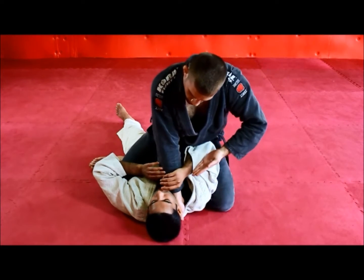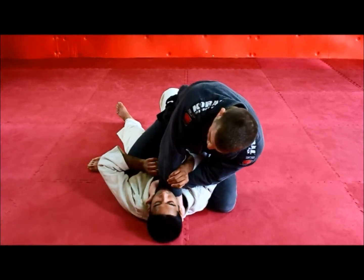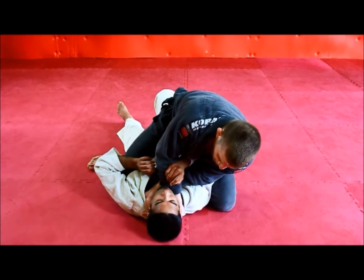The next thing I want to do is come underneath with a forefinger grip inside the collar. Take my time. Get my thumb as deep as possible, then close my fingers and drop my wrist.